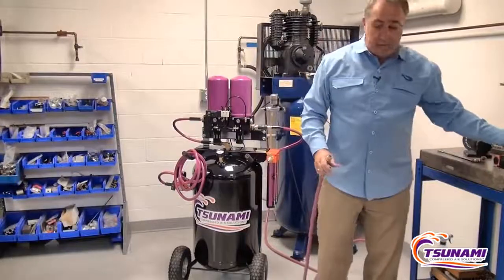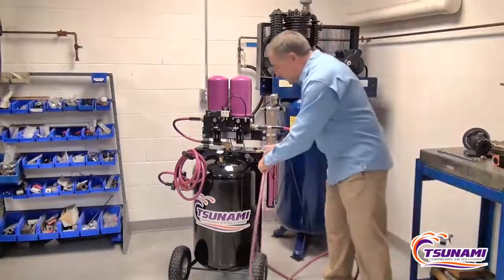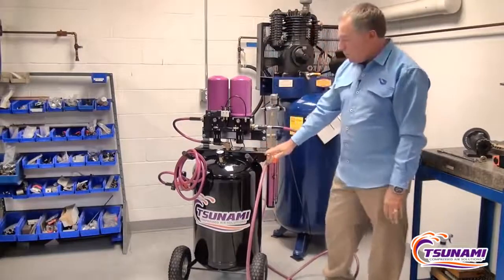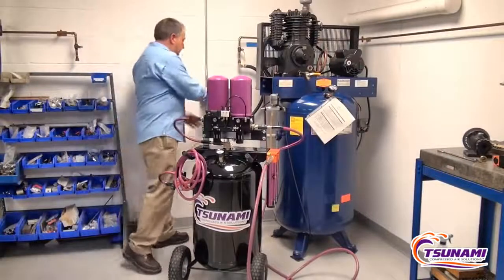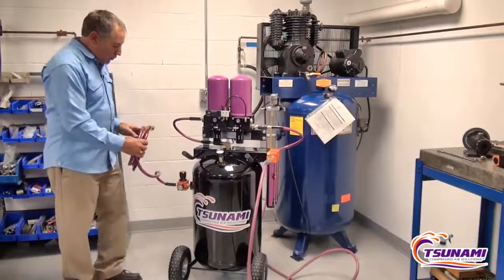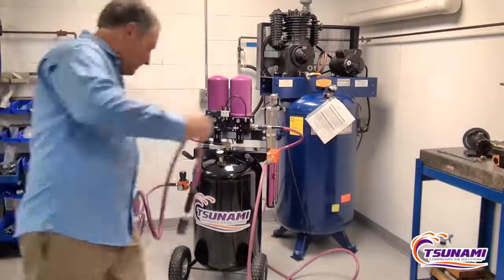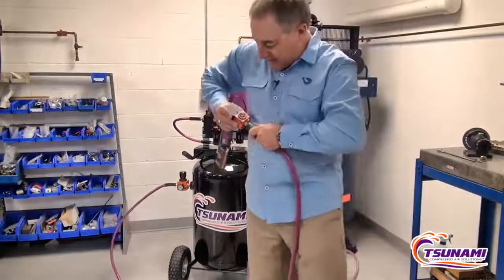Now what we're going to do is hook up the dryer. We're taking the compressed air that was at 26% relative humidity, connecting up to the inlet of the Rove, and pressurizing the Rove. We're taking the Rove and just plugging it into 110V. So now the dryer is going to be cycling back and forth, and now we can take the air coming off the outlet of the dryer and do the same test.